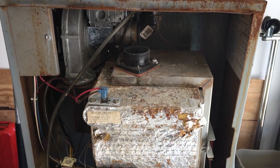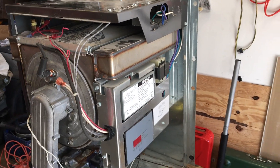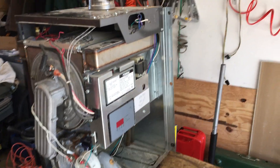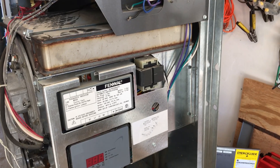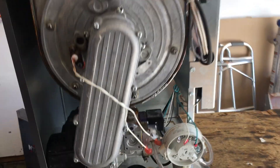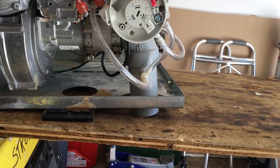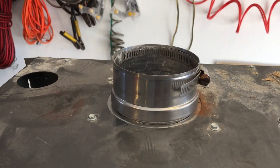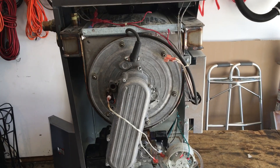The TI-series they definitely cleaned it up. Of course this is a much newer boiler — they put the controls and wiring on the side under a cover. They moved the blower and gas valve down around to the bottom, air comes in the bottom, and then they put a better connection on the top for the flue exhaust.